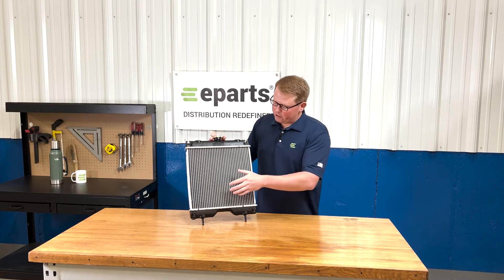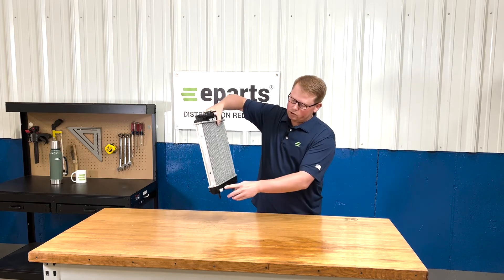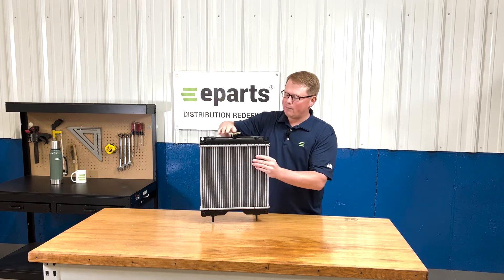The radiator comes with an aluminum core and plastic tanks. It does also include the drain plug as well as the cap on the top.